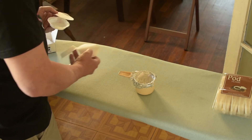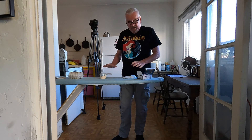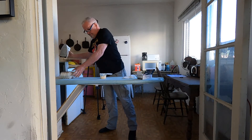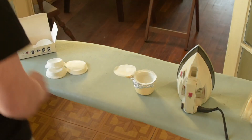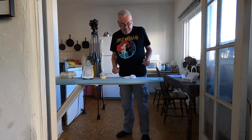I can put the pod filter in here, and then what you need to do is heat it up. This is why I have my iron here. The other thing you kind of need is coffee.